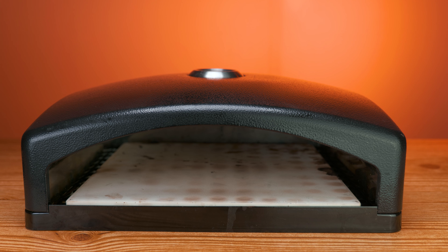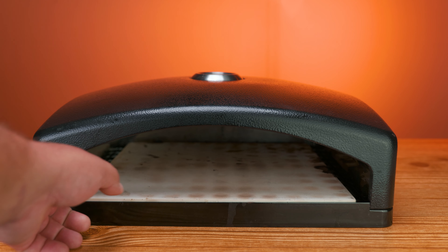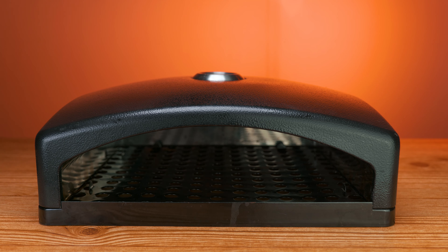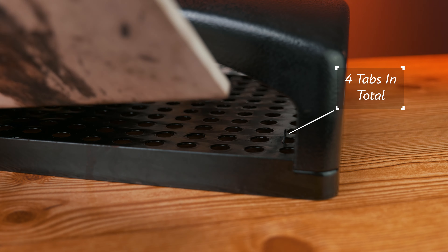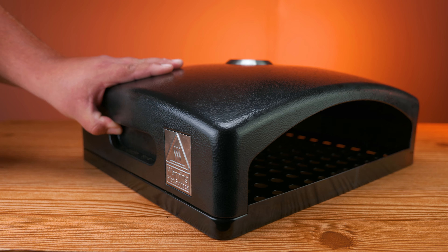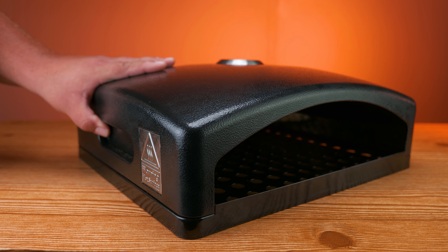If you want anchovies on yours, or pineapple, or spam, or plain — we call that one bread. Once we remove the pizza stone, we're going to notice that it has tabs that hold the pizza stone in place, a total of four: two in the front and two in the back. That means every time you place your pizza stone, it's going to lay in the same place. On each of the sides, we have indentations to place our hands to make moving this oven a lot easier.